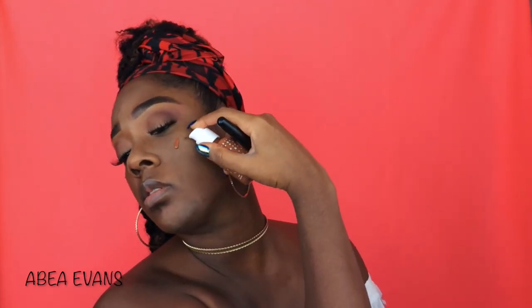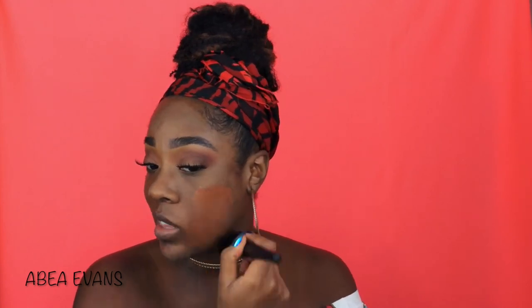I'm just going to use an e.l.f. powder brush. This is an OG brush — it's like $3 or $4 and it works really well. So I'm actually going to just drop this on my face. This side is very lightweight — it doesn't even feel like I have anything on. It definitely works better with the brush than the sponge, probably because it's so watery.